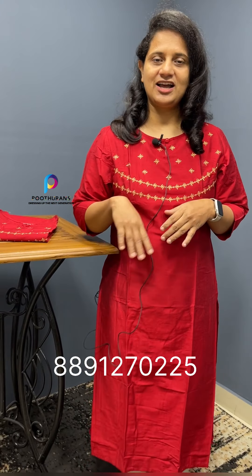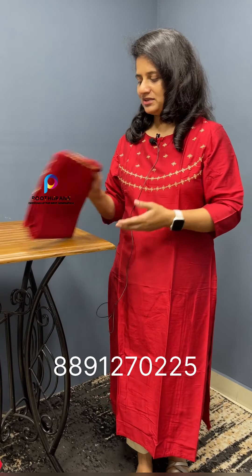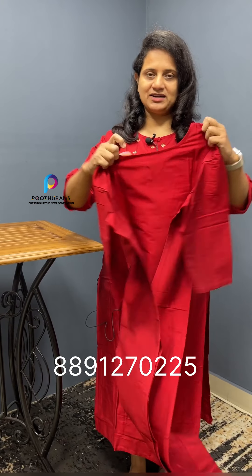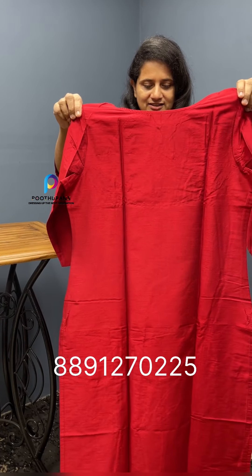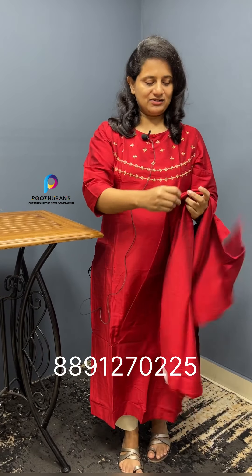It has machine embroidery as well as hand embroidery — very small and detailed. The back part is plain and simple, with a finished slitted pattern. The length is 46 inches. The size range is large to 3XL, and the price is 999 rupees with free shipping.